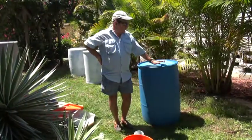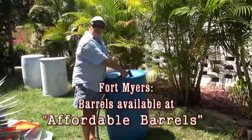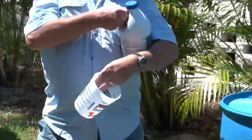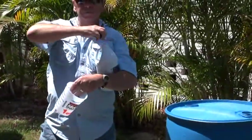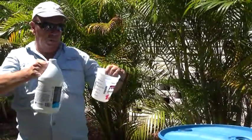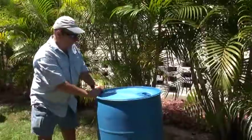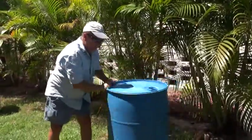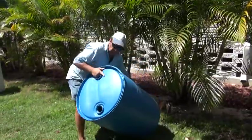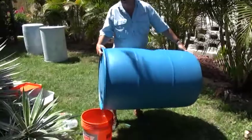First thing is we have to rinse these barrels out. I'm going to add five gallons of water and 50 ml — approximately one-eighth of a cup — of bleach, give it a shake, and then pull the contents out into this five-gallon bucket.